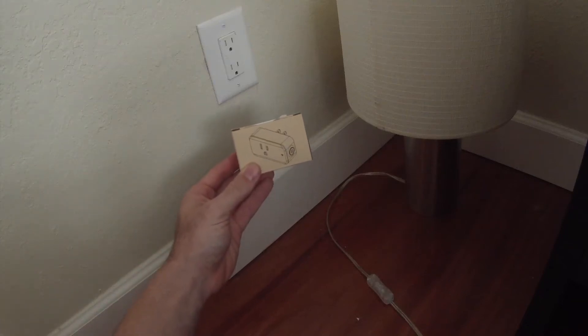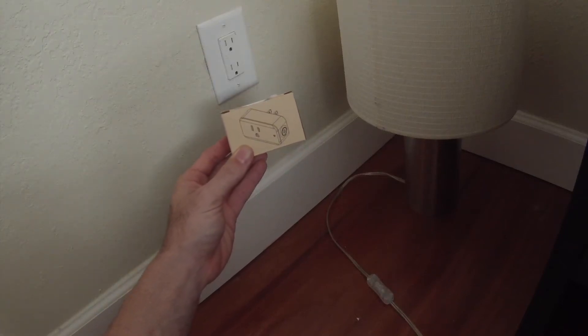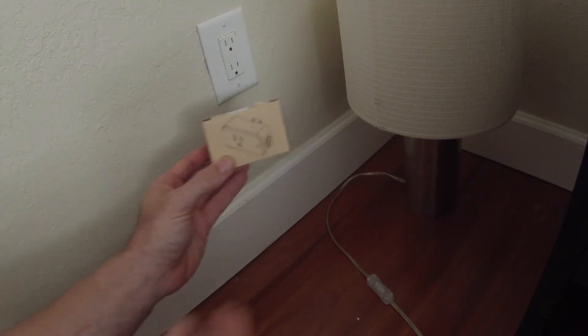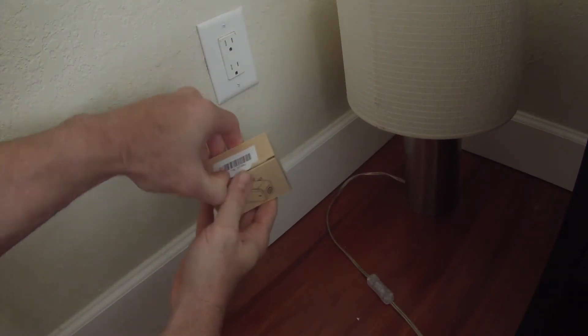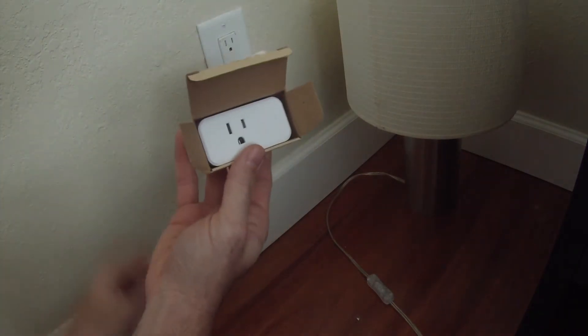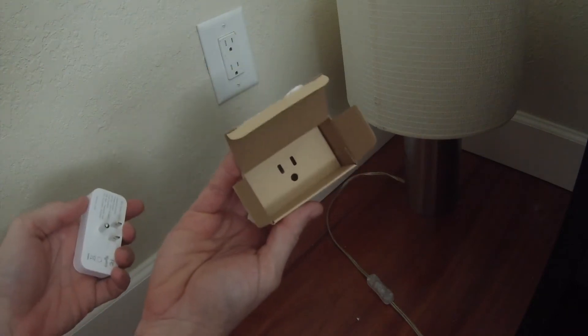Hey everyone, this is the KYGNE Wi-Fi smart plug that works with Alexa. We're going to open up the box here — inside you have an instruction manual and the actual smart plug, and that's all that you get in there.